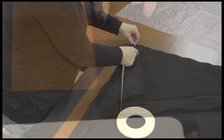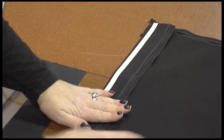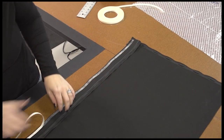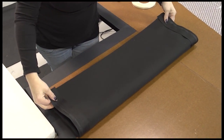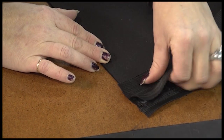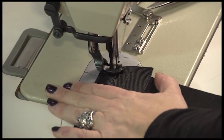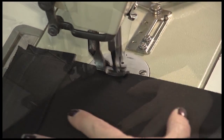Now we'll place another strip of basting tape on top of the Easy Lace Supreme very close to that raw edge, and then we'll fold the tube up and baste it in place, sandwiching the Easy Lace Supreme in between the layers of fabric. The tube is wrong side out as it stands now. We'll then sew along that long edge securing the two layers of fabric and the Easy Lace Supreme in the center.